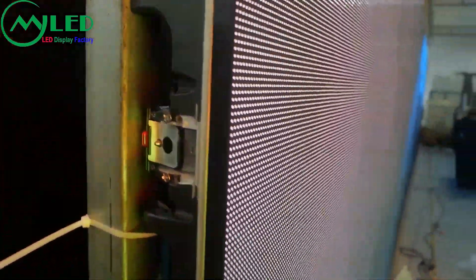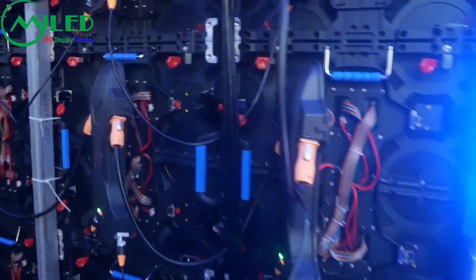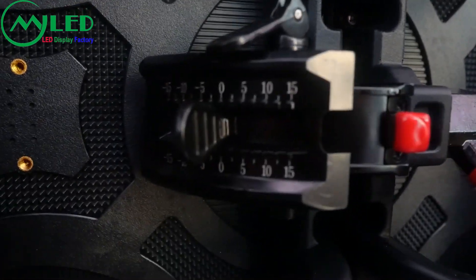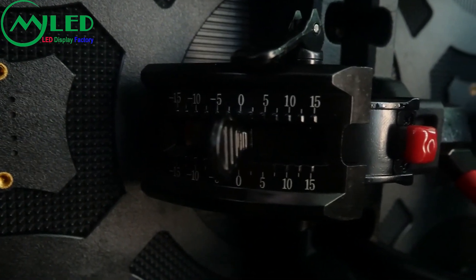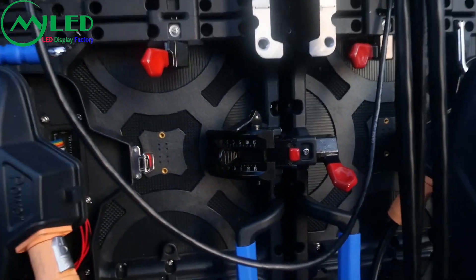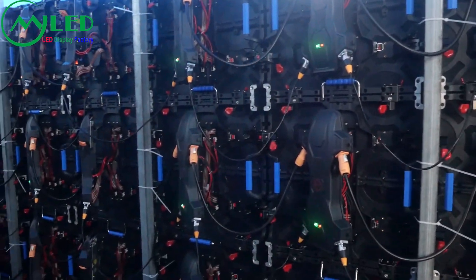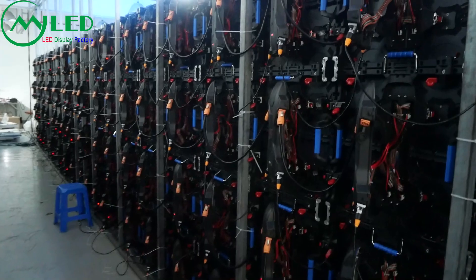Now let's see the real sign. Here we can see this cabinet has recurrent connectors. It can be tilted one fine degree. Total 24 square meters.